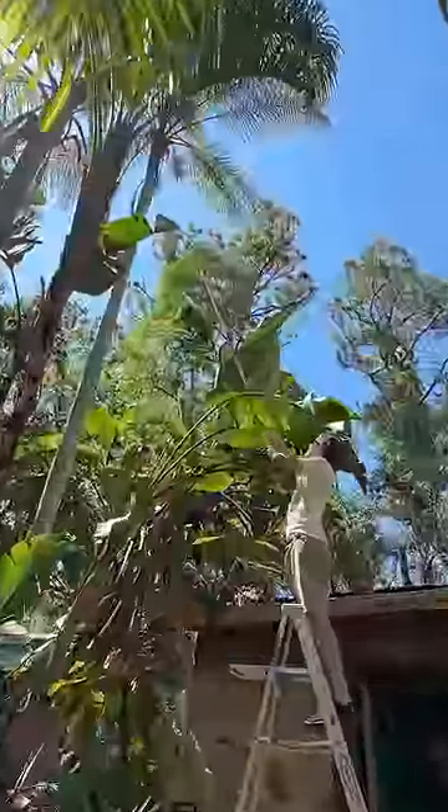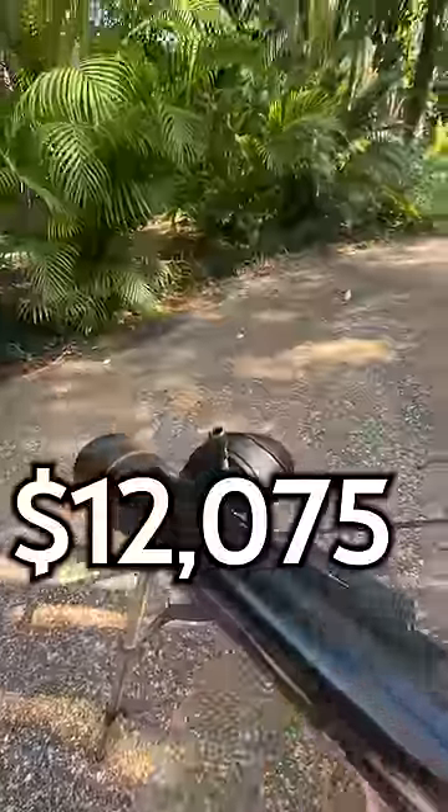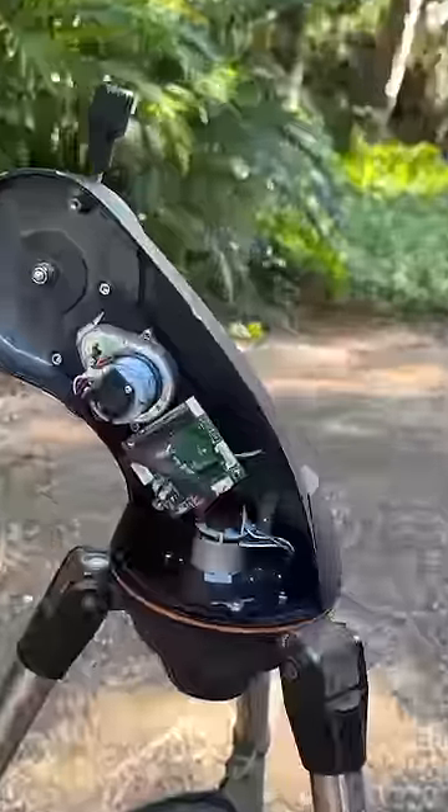But can I use it for something useful, like cutting the leaves from my palm tree? Step one was buying a telescope. I don't even need the telescope, just the motors to aim the laser and keep it steady.